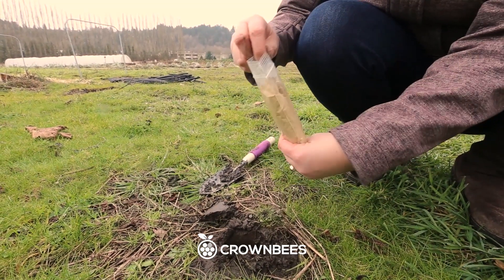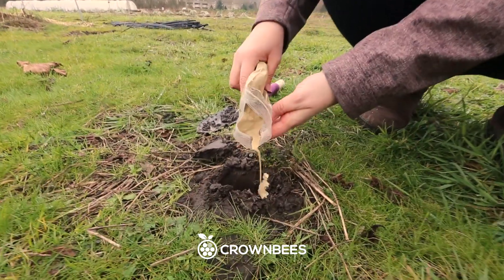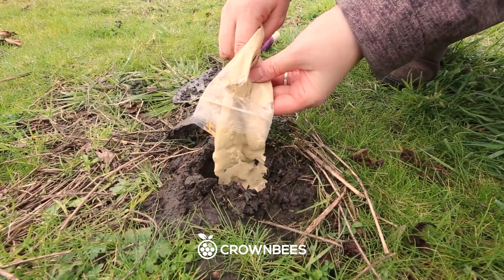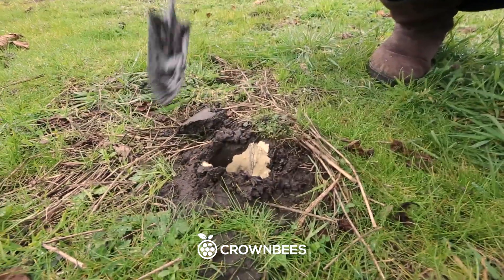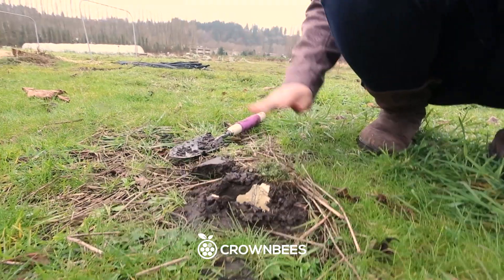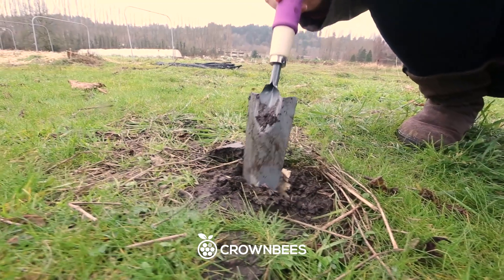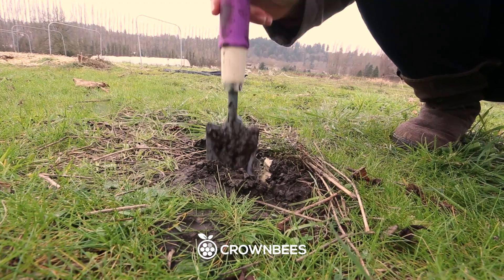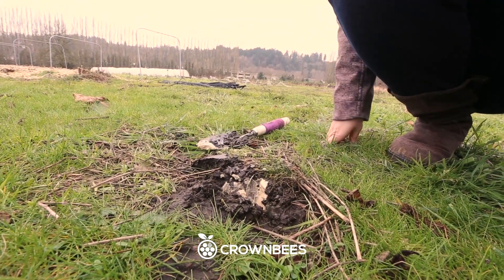Now we're going to just pour this into the hole. A vertical hole is actually better for bees because they can find the right spot in the water level. Throughout the day as it dries out, they'll go down a little farther. They can get it from the side. That's a source of mud.